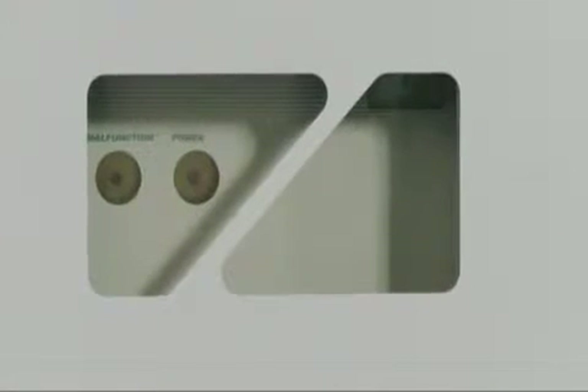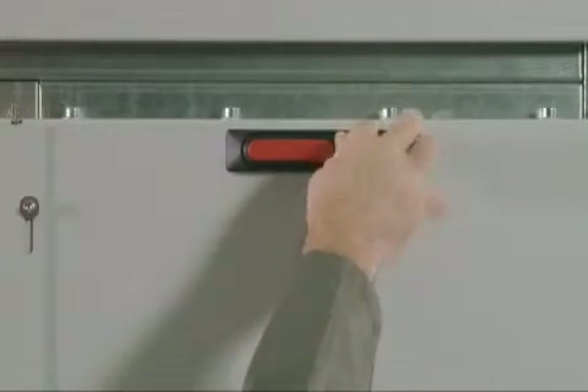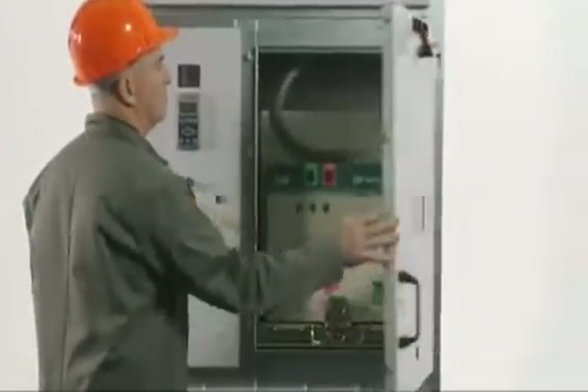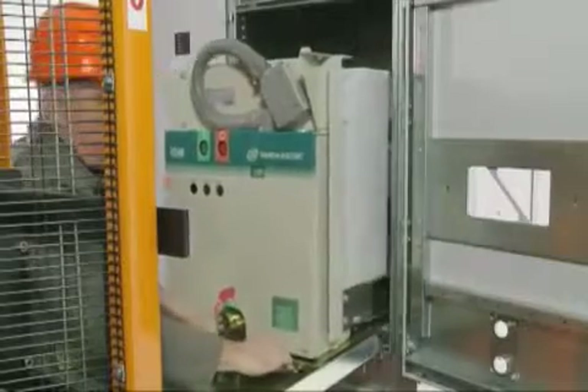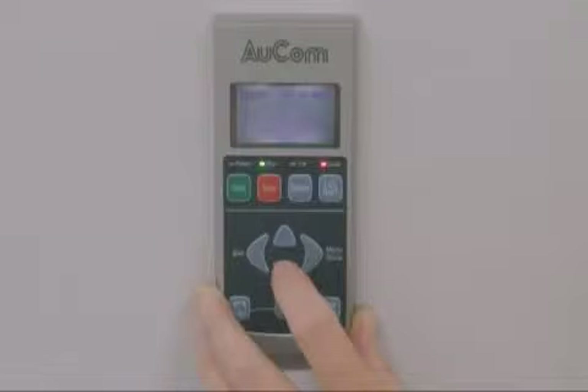Viewing window to inspect the switching device position without opening doors. Lockable doors as standard. Hinged door panels. Interlocking racking system for vacuum circuit breakers and soft starter. Modular design for single panels or lineups. ORCOM keypad for system monitoring, and the small footprint IP00 soft starter.